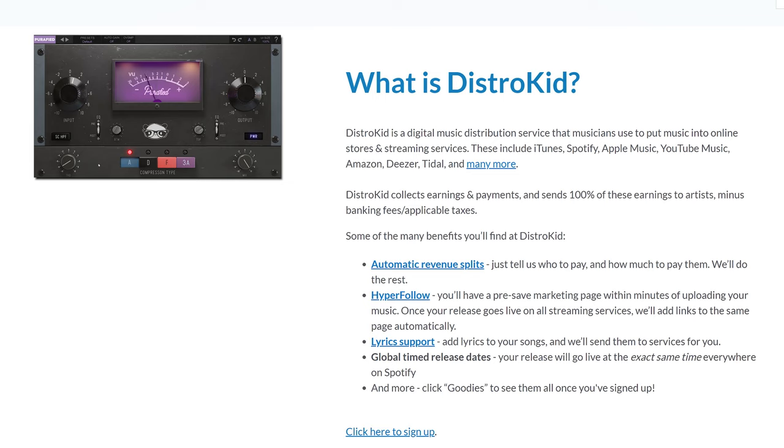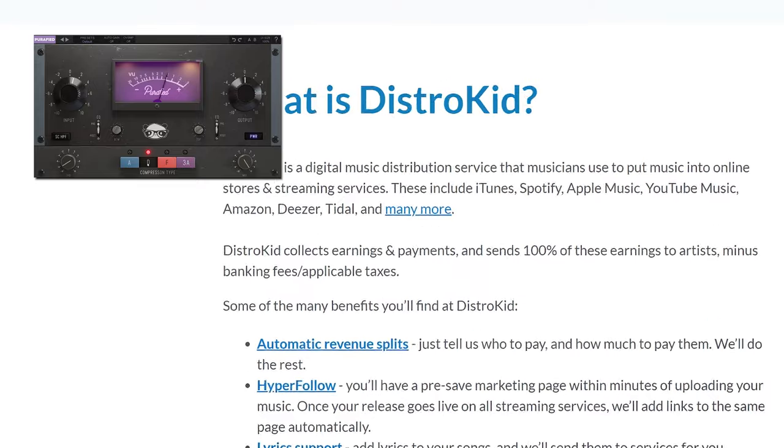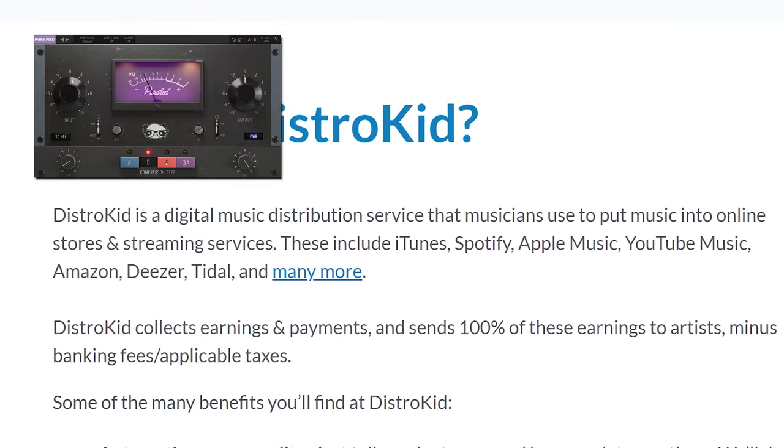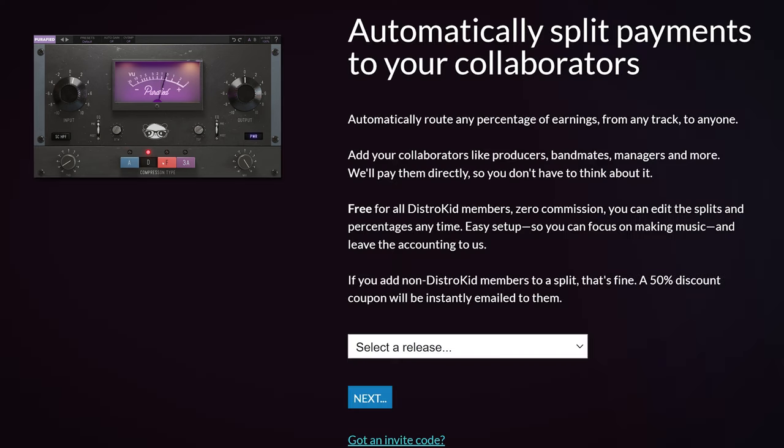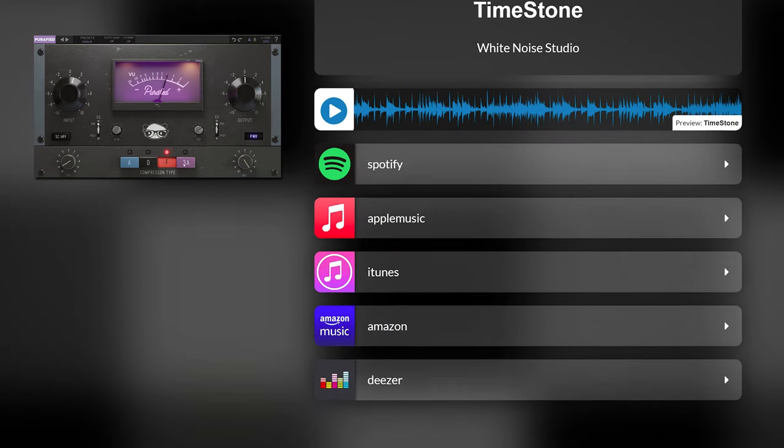Distrokid is the best solution if you want to have your music on all streaming platforms — Spotify, Apple Music, Deezer, Tidal, and many more. You pay a yearly fee, of which you can get 7% off your first year with the link in the description, and all revenue you earn will be yours. You also get handy promo tools, easy revenue split options, and more.